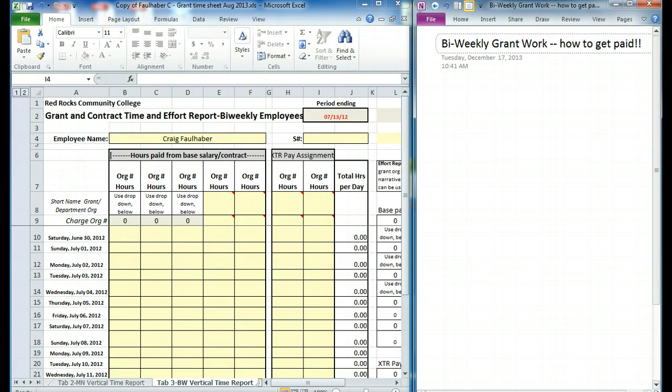You are watching this video because you're doing some grant work on top of your normal duties. The intention of this video is to explain how to fill out your timesheet so you can get yourself paid. And I understand if you're thinking, is it really worth all this paperwork to get the $53.21? The answer is yes, because this isn't going to be very hard. Hopefully after this video, this will be a pretty easy process.